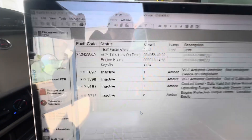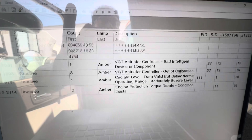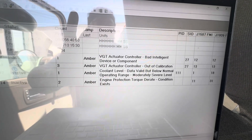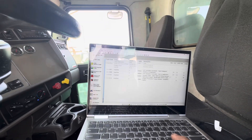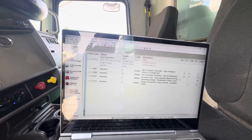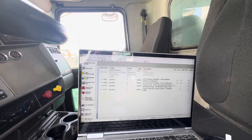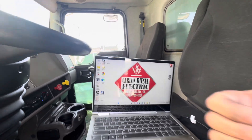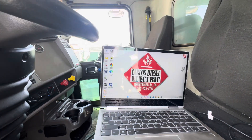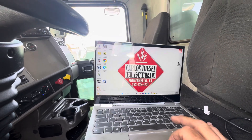If you're getting code 1897, 1898 — VGT actuator controller bad intelligent device, VGT actuator controller out of calibration — chances are your actuator itself is bad, or there's something binding, which might be your turbo. That's pretty much it, guys. If this video helps somebody out, all I ask is a thumbs up, like, share, subscribe. I appreciate you guys watching. Have a great weekend. Happy Father's Day to all the fathers out there holding it down and turning their wrenches. Have a great day.